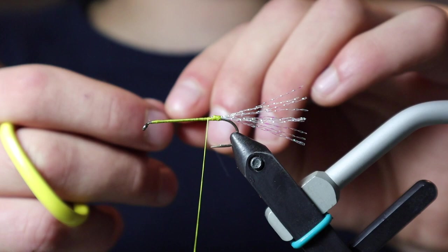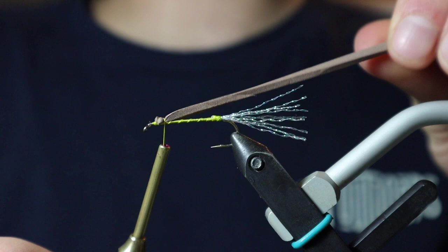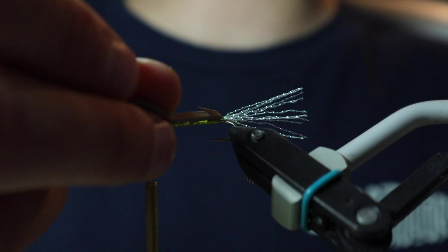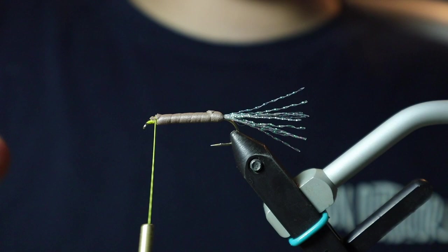Next we're going to be tying in just a little piece of foam, which is a trick I learned a couple years ago. It just helps the fly float a little bit longer throughout the day. Just going to throw a quick half hitch in. Now that we've got our foam, I'm just going to wrap the shank of the hook — it also adds a little bit more bulk, not so much just dubbing.